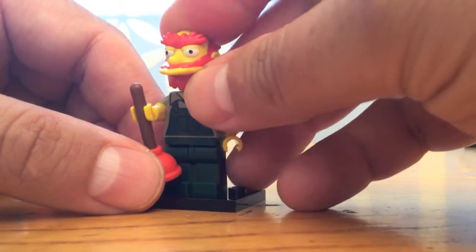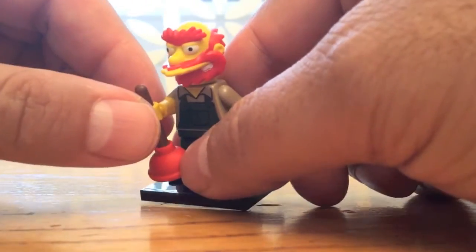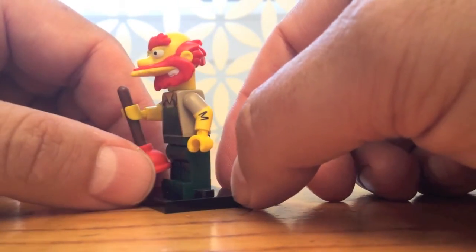His head is one giant piece with bright red hair and a beard and his big eyebrows — his big bushy Scottish eyebrows — and his little teeth are sticking out there. But this is my favorite, Groundskeeper Willie.